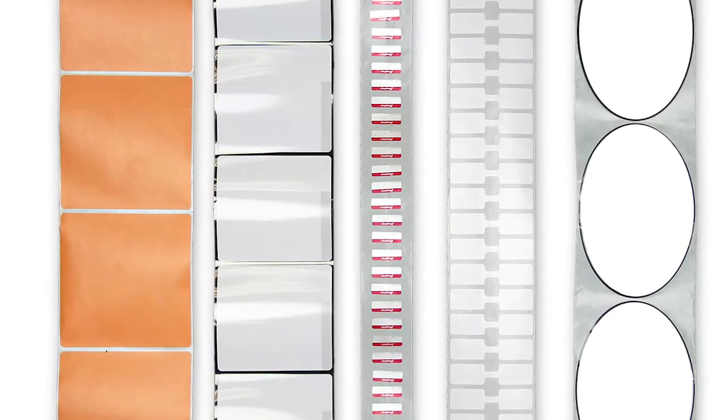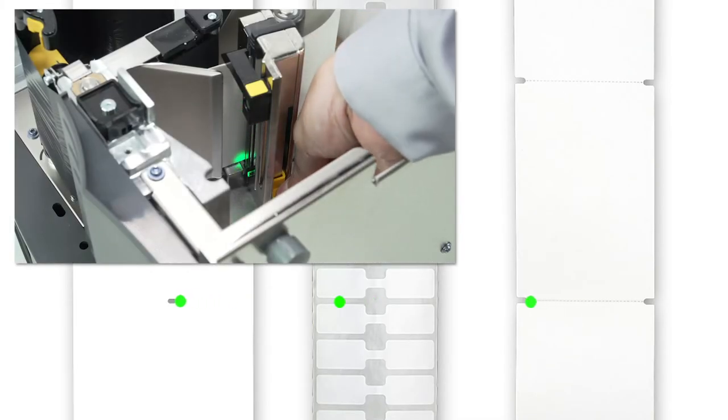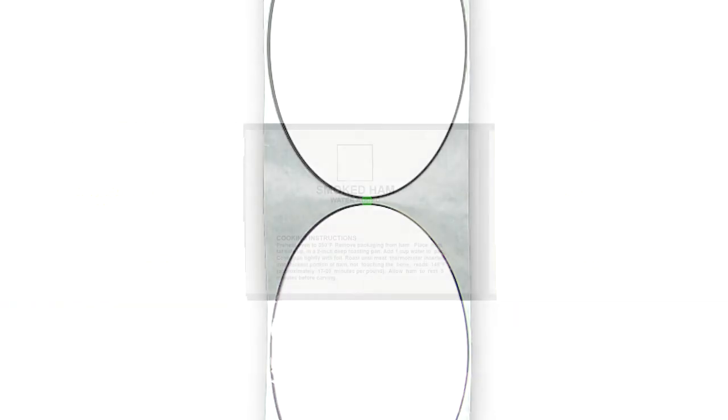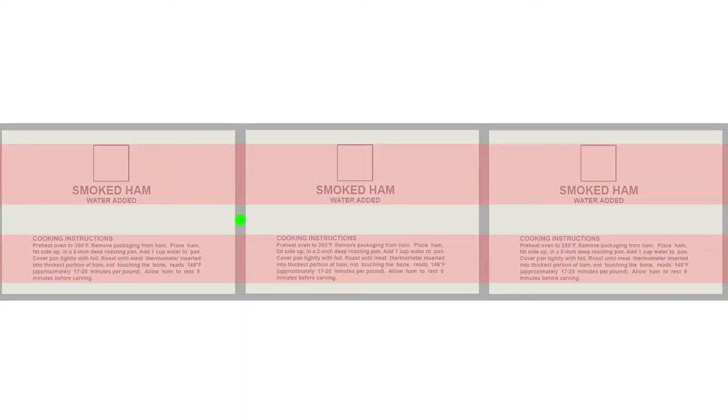If you're using media with a gap, also referred to as web, hole, or notch, make sure your sensor is in the optimal position to identify that feature. Move the sensor to a location where the light passes through the notch or hole, and try to avoid locating the sensor under the hole or notch radius. If your media is not a simple rectangle, such as a circular shape, locate the sensor over the leading part of the label. If you're using media with print on the underside, try to locate the sensor away from the print so the sensor does not get a false reading.